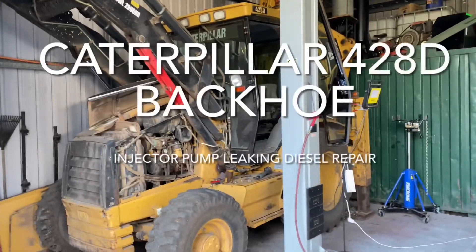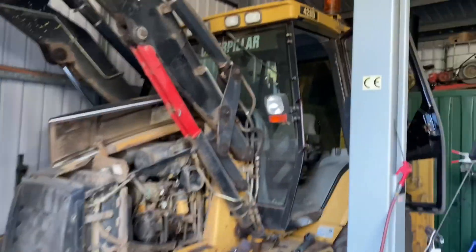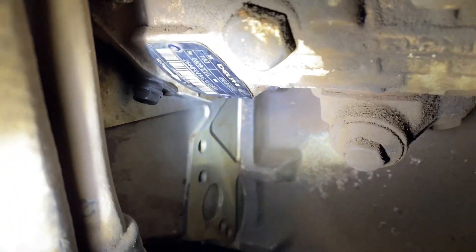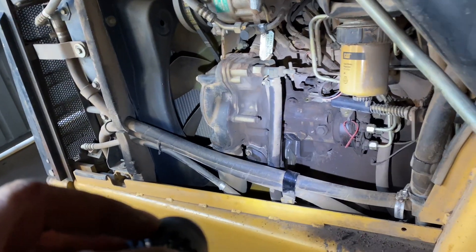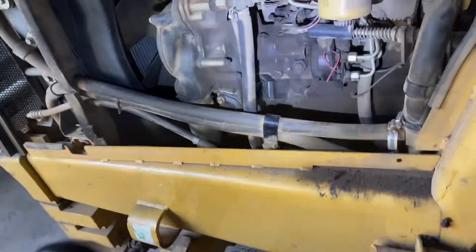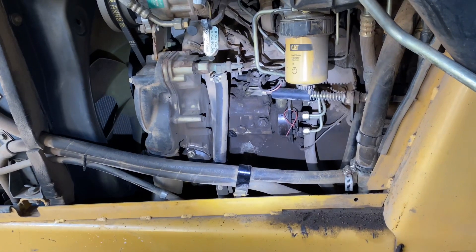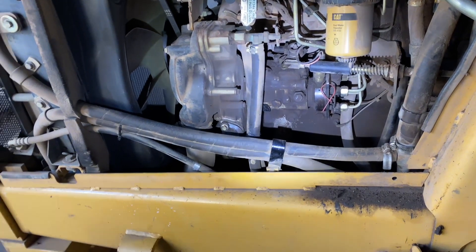I'm not doing an old job this time - I got this 428 backhoe which is mine and it's got a problem. Down here in the injector pump, it's leaking fuel out around the bottom of the injector pump. I've decided it needs fixing - I started it up the other day and had a pile of diesel on the ground. It's pouring out when it's cold, and I think the injector pump is gonna have to come out. Probably the seal in the front is no good and needs changing, so this might be a bit of a job.